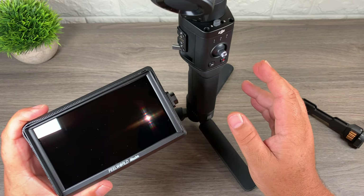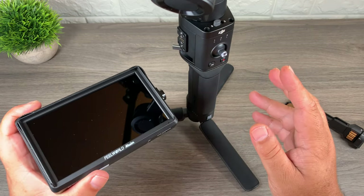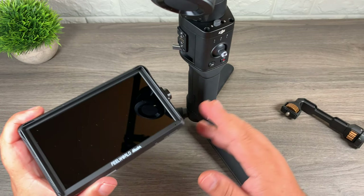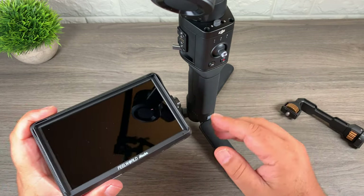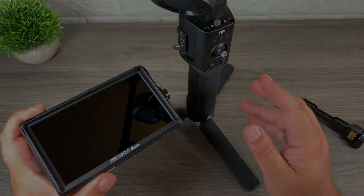Good day folks. Today in this video I'm going to show you how to mount an external monitor to your Ronin-SC. There are many different brackets and mounts to connect an external monitor to a Ronin-S or Ronin-SC. This is just my preferred method of doing it, so let's just jump right in and take a look.